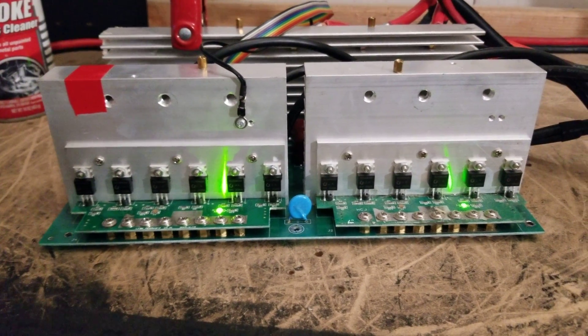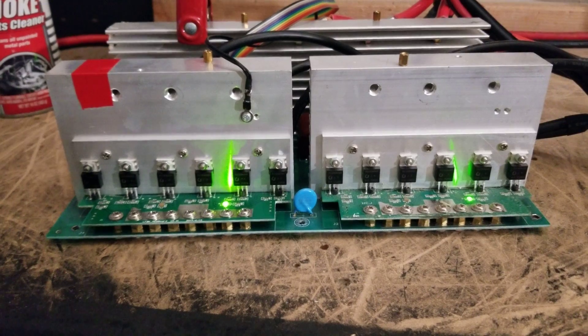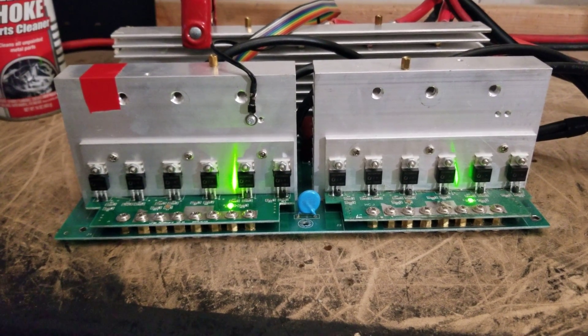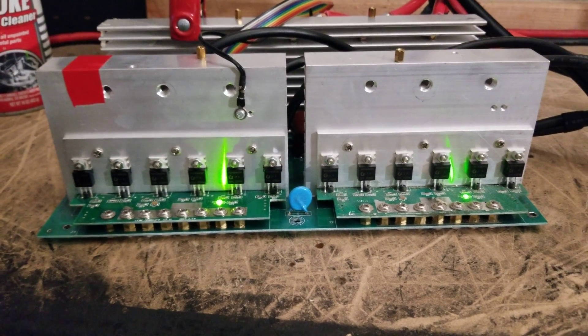Hey everyone, how's it going? Sean here with another Genetri Solar video. In this video, just a real quick vlog type video.